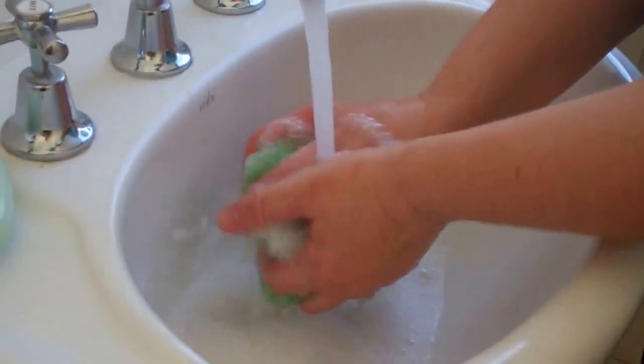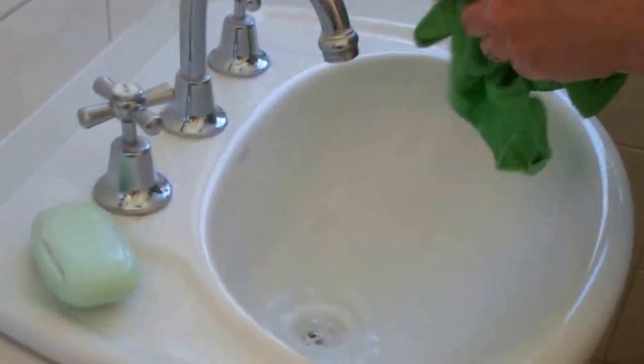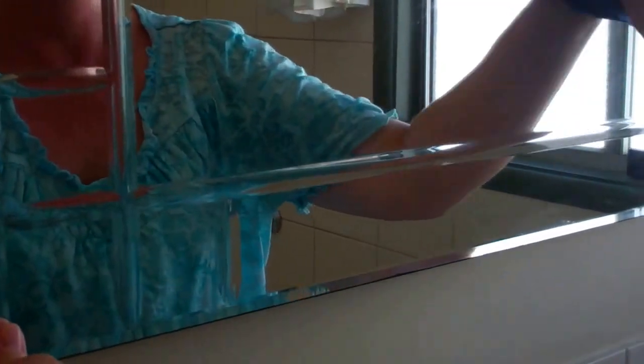Sometimes it's quite hard to get all the product rinsed from your cloth, and one of the best ways to get rid of the extra product is just to wipe around the walls and things like that. I've got another cloth here which is a glass polishing shining cloth — it's a microfiber cloth with shiny tightly woven fibers, as opposed to the regular cleaning ones.